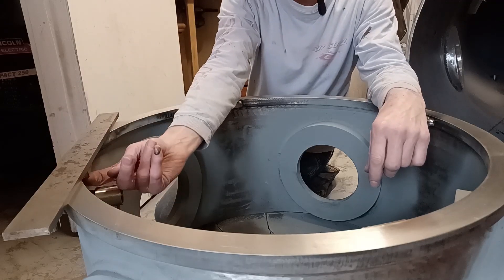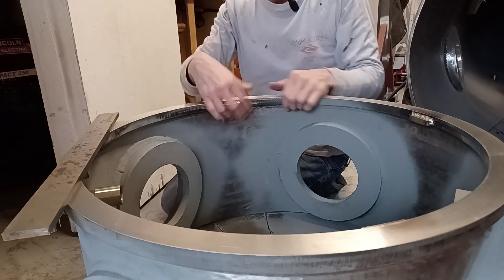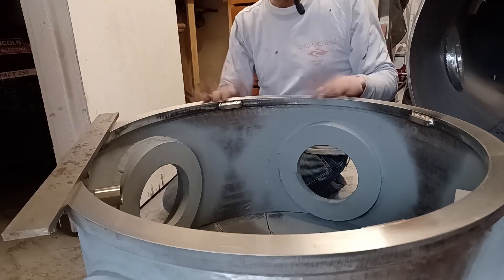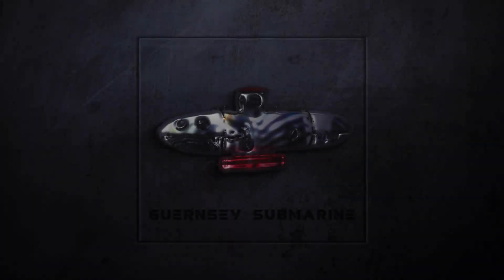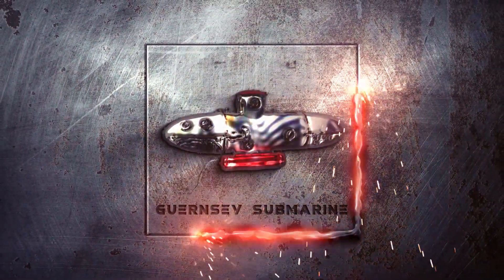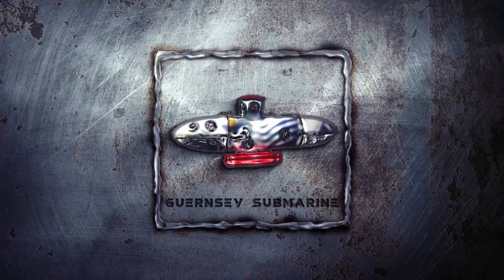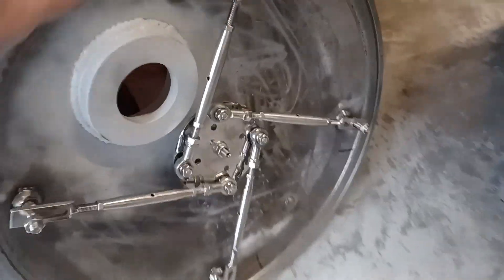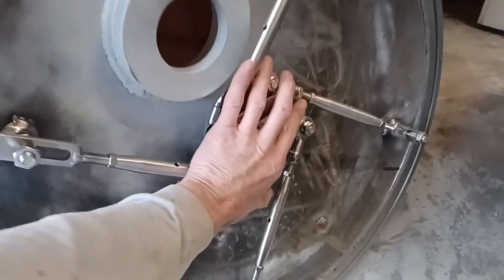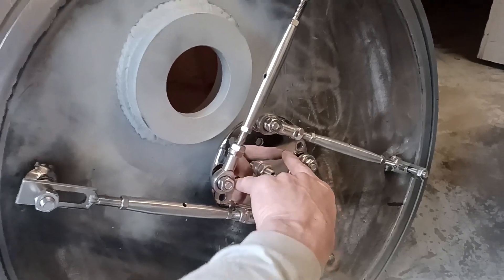I still have got to weld underneath - that's not going to be quite as bad I don't think - and I shall do that once this plate is off, but for now that's it for this particular bit. I do need to make a handle for this actually, so something that fits in between here and here with a knob on the end I think.